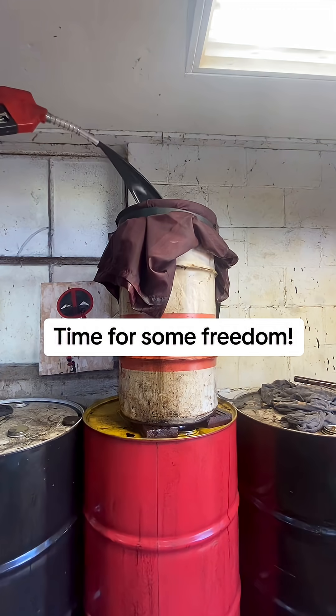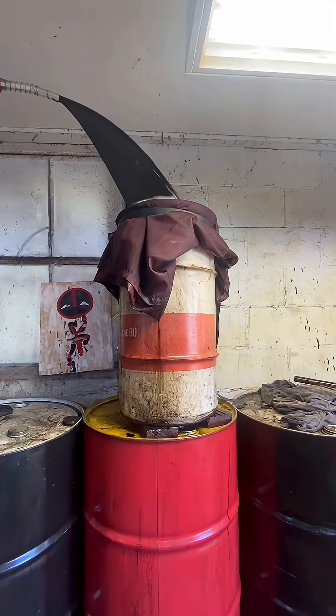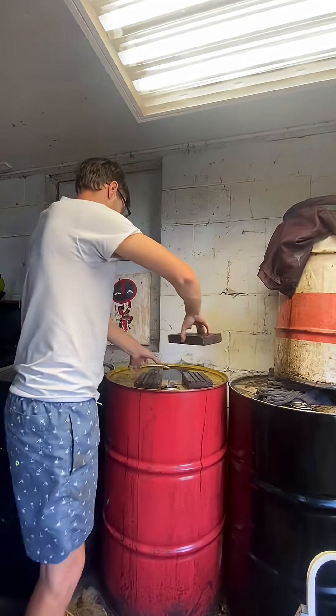You know that new movie, Sounds of Freedom? Well, this is smells like freedom. We're making homemade diesel, boys. In good redneck fashion, I'm going to show you how to make it.